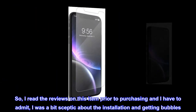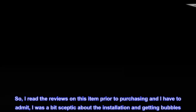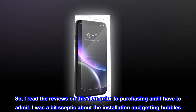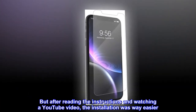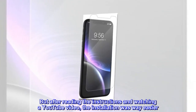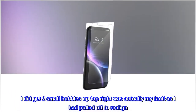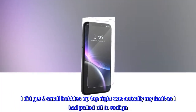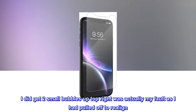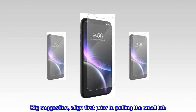I read the reviews on this item prior to purchasing and I have to admit, I was a bit skeptical about the installation and getting bubbles. But after reading the instructions and watching a YouTube video, the installation was way easier. I did get two small bubbles up top right — that was actually my fault as I had pulled off to realign. Big suggestion: align first prior to pulling the small tab.